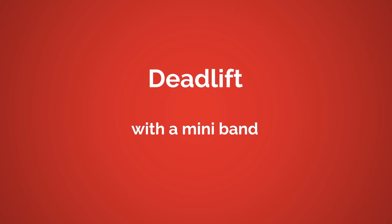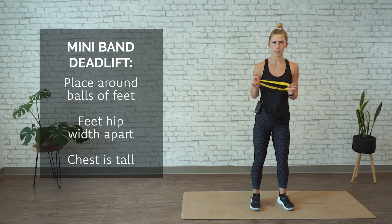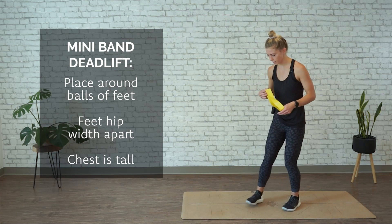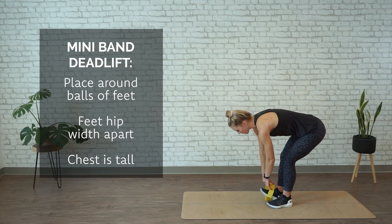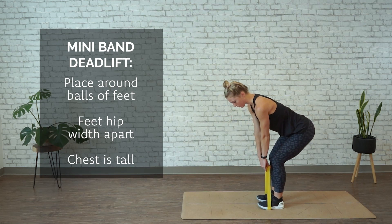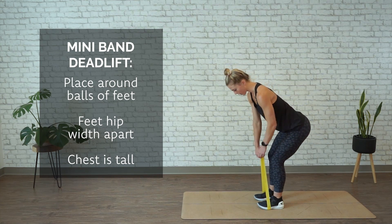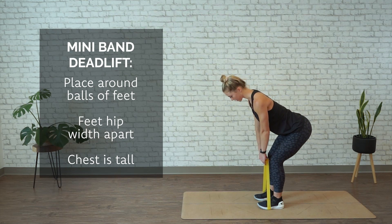We're moving into a mini band deadlift. Grab a mini band of medium to lighter resistance, just so you have quite a bit of stretch in it. Wrap or place it around your feet, right around the balls of your feet, grabbing both hands onto it. Your feet are about hip distance apart, small bend in the knees, back is flat, chest is pressed.